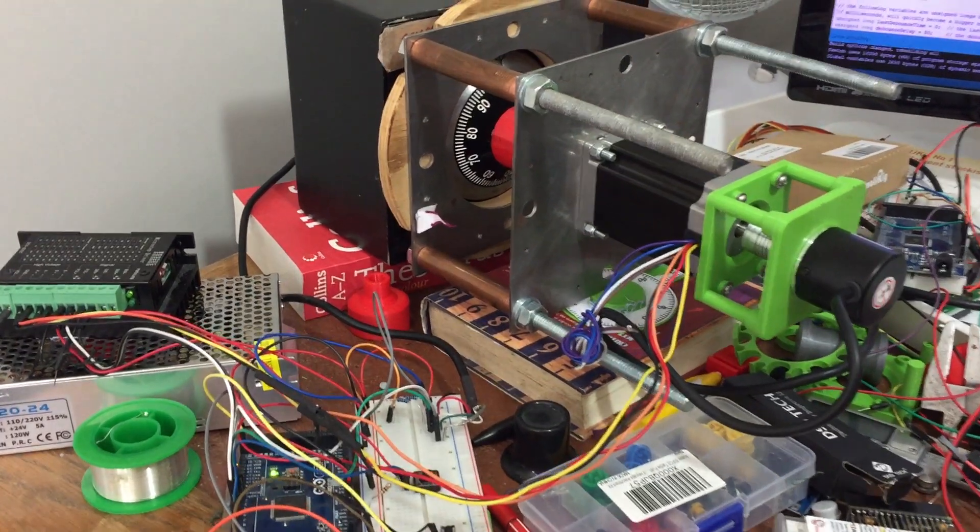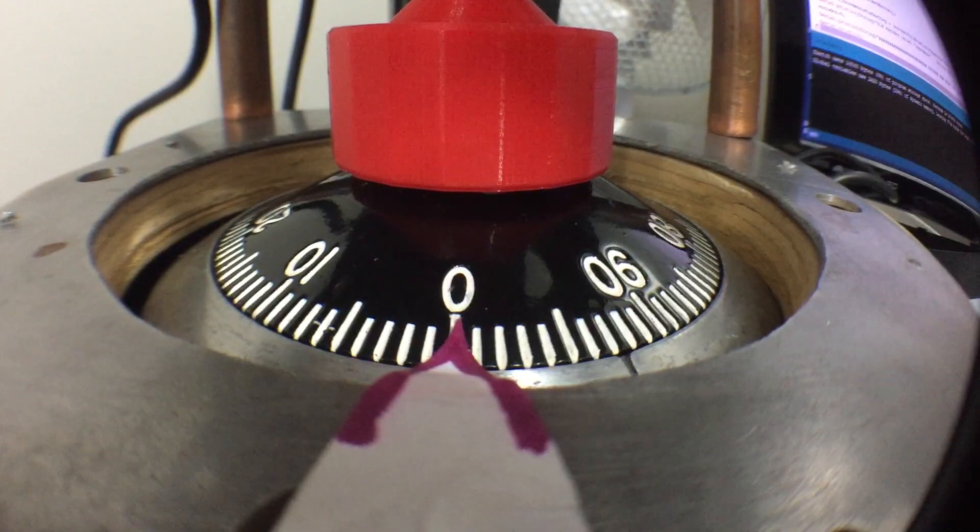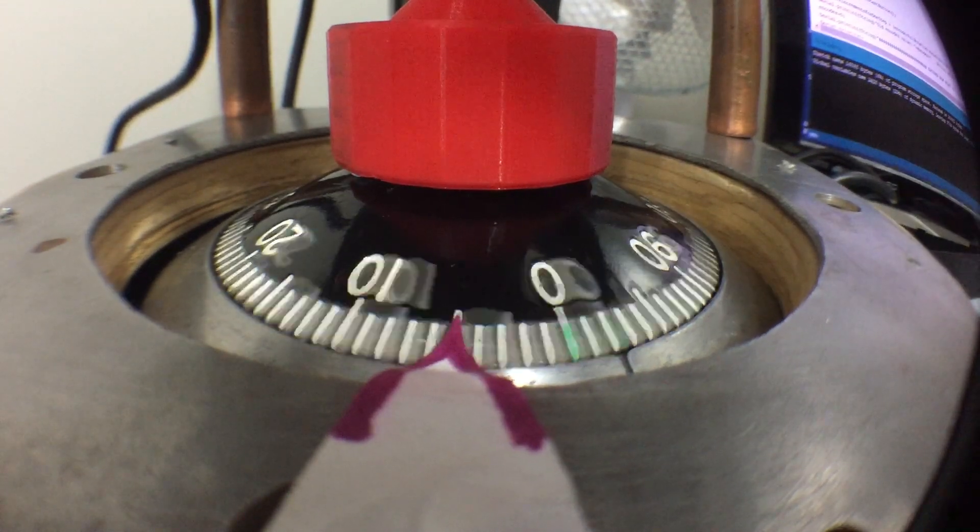There's my safe-cracking robot. I hit a roadblock with that previously and put it aside for six months or so, but I might have found a solution. So I'll be making some videos about that soon. I've got lots of patterns ready for new castings, and when I'm a bit better I'll be able to start those.